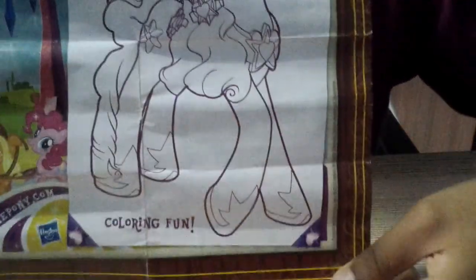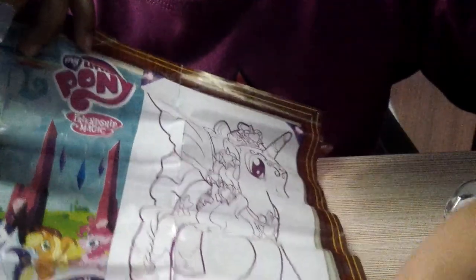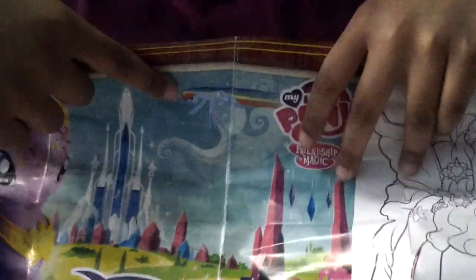On the first side of the template it shows a picture that you can color in. It shows some Crystal Palace with Princess Twilight Sparkle the toy and her friends — you can see Rainbow Dash up there. It's really great — you can color it!